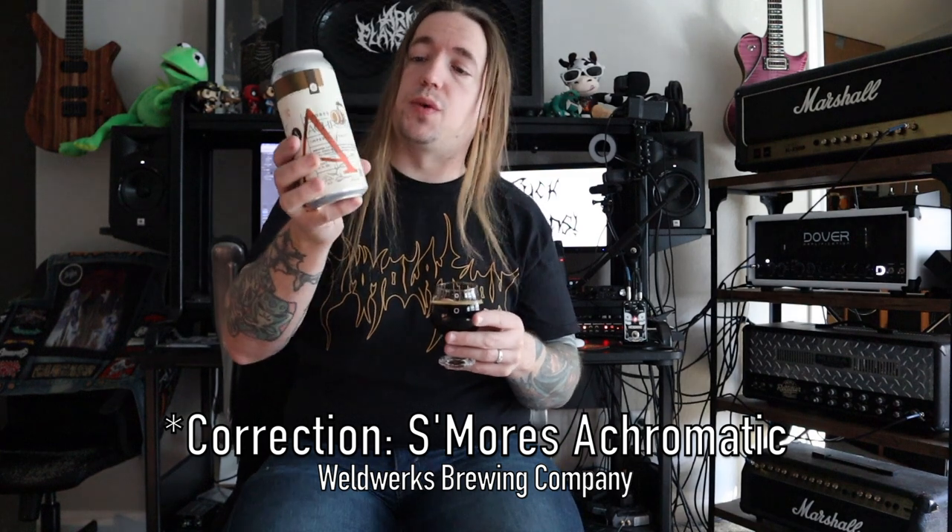What am I drinking today? I am so glad you asked. I am having Acromatic, which is from Weldworks Brewing Company out of Greeley, Colorado. This is a wonderful dessert stout. It is 11.2% alcohol by volume, brewed with toasted marshmallow, milk chocolate, graham cracker, and with natural flavors added. But it's all coming together in a very, very awesome dessert stout. Sweet without being overpoweringly so. That's just kind of incredible all around.